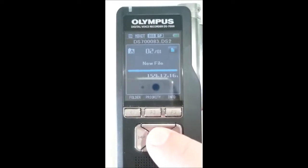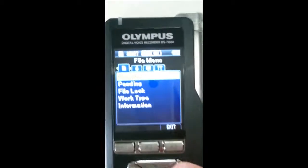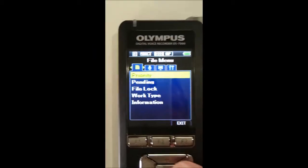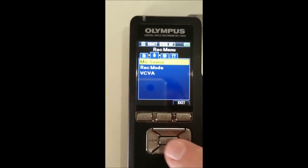We've got the menu button right here, so let's press that in. Now we've got some tabs across the top — we're going to use the little microphone one. Press the arrow across here to Mic Sense. We're going to set that up first.